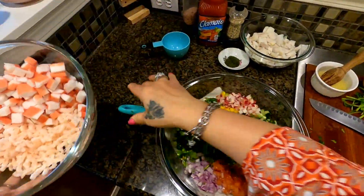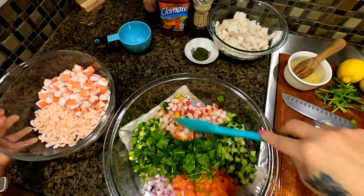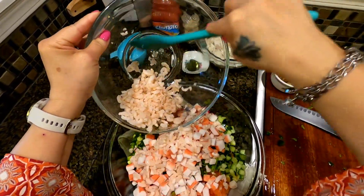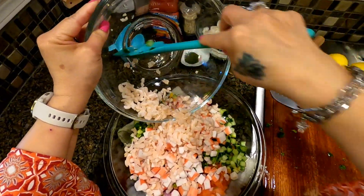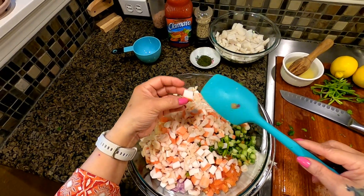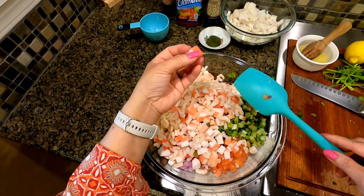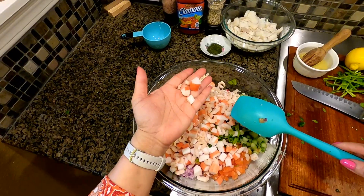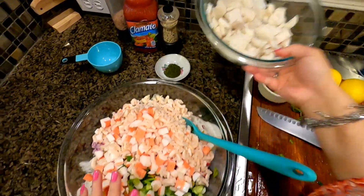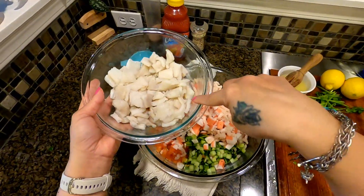We're putting all of our ingredients into one big bowl — all of our chopped-up meat. I also chopped up my crab meat. Now we're going to put our fish in.